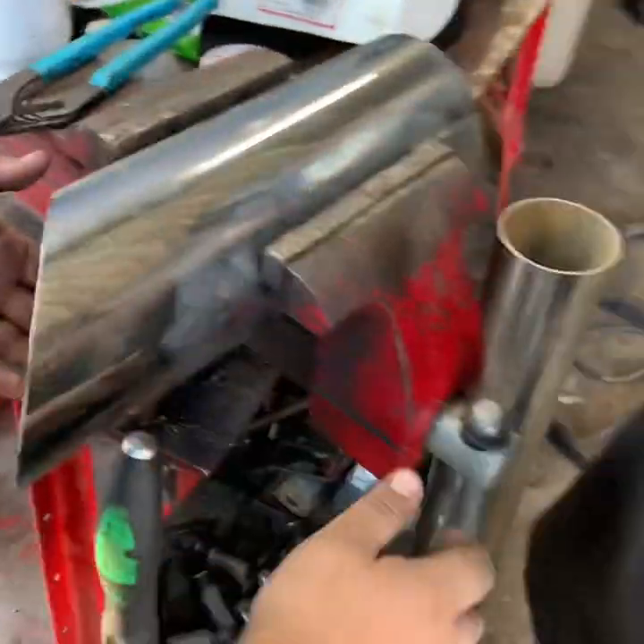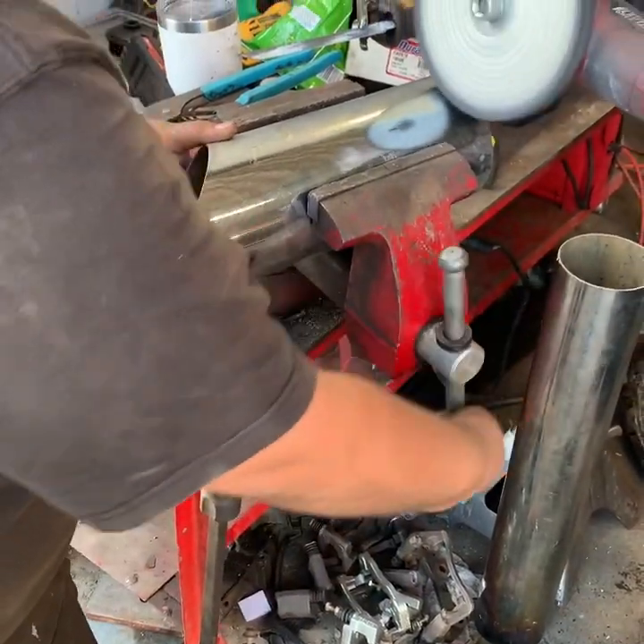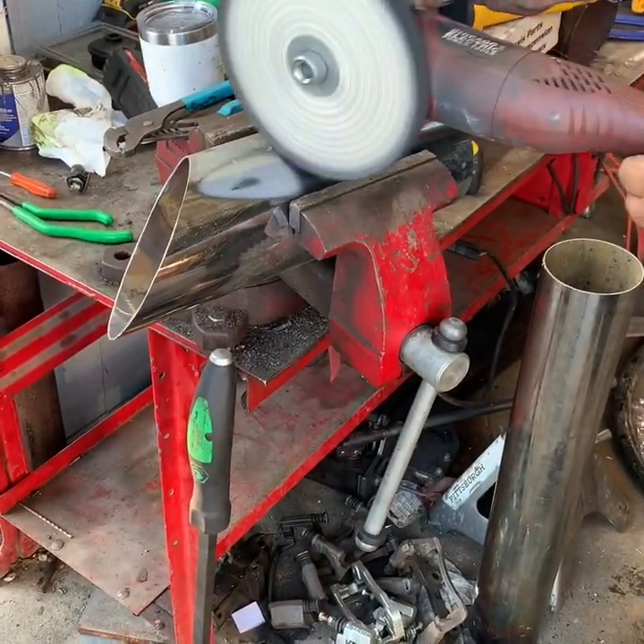This is a custom built exhaust tip that we made from a stack — we cut it down and beveled it and turned it into a tip for Scott.